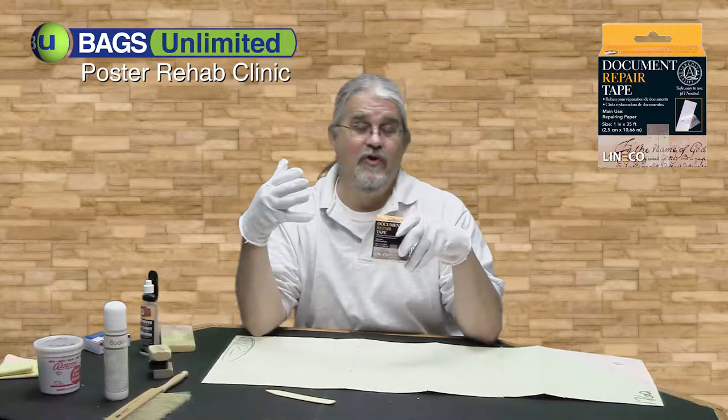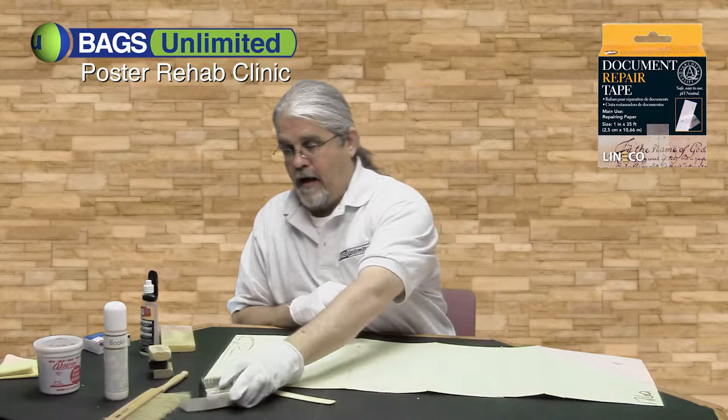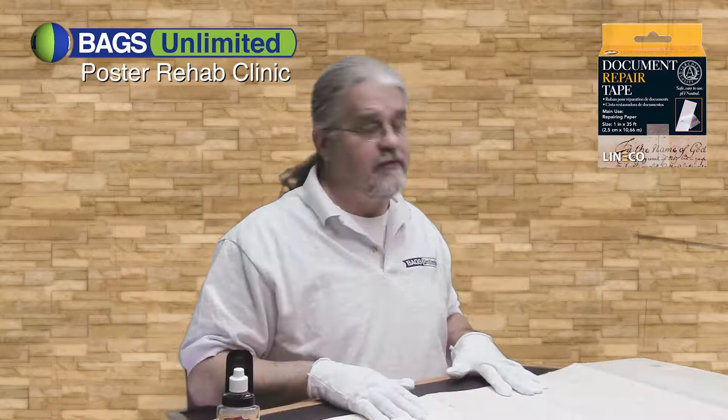It is nearly transparent, so you could actually use it on the front in a severe case. You want to try to do all your repairs from the back so that they remain invisible. I'm going to go through now and take care of all these tears, and then we'll go back and check out how our Undo has dried.